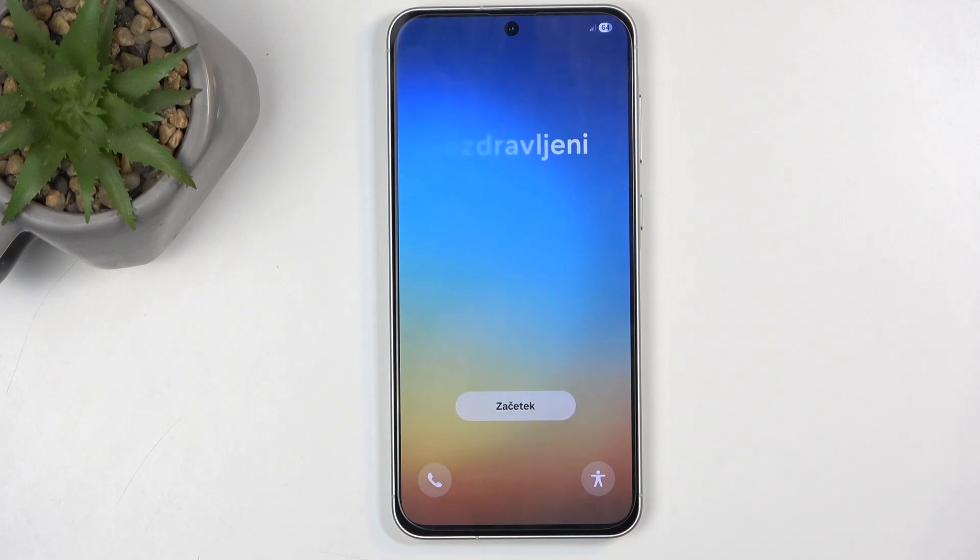Welcome. For me this is a Samsung Galaxy A56, and today I will show you how we can go through the setup process of this device.